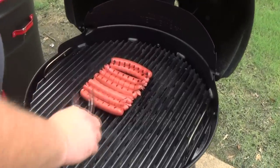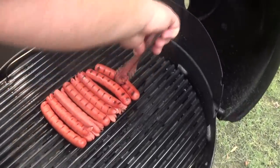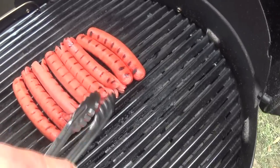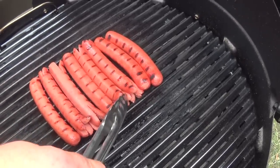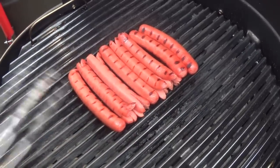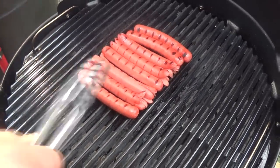Just after about a minute and a half, two minutes, I went ahead and started rolling these hot dogs over. You can see I scored the ends on four or five of them just so they would kind of split open. I love the way they get kind of crunchy - it creates a little more surface area in there and you really get some good bite on the end. It looks cool for presentation when you put these hot dogs together.